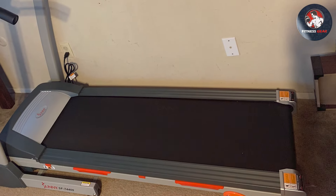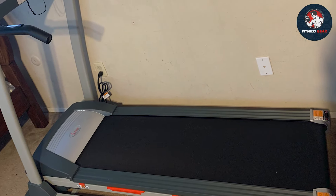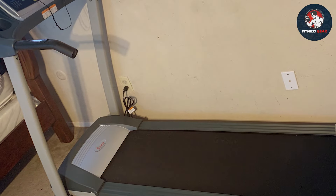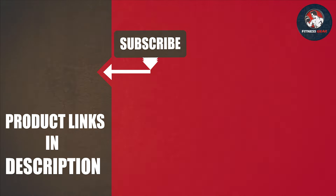In conclusion, the Sunny Health and Fitness premium folding incline treadmill combines functionality, convenience, and performance, making it a top choice for those seeking a reliable home workout companion. Thanks for tuning in, fitness fans! If you enjoyed this video and found it helpful, give it a thumbs up and share it with your workout buddies. Don't forget to subscribe for more fitness content. Until next time, stay fit, stay motivated, and keep crushing those home workouts — see you in the next video!